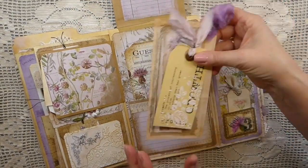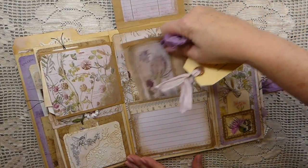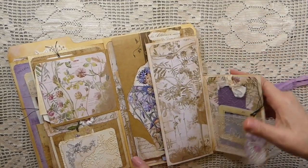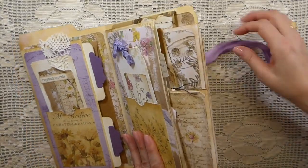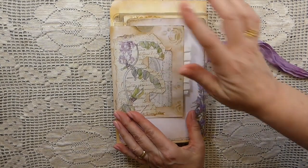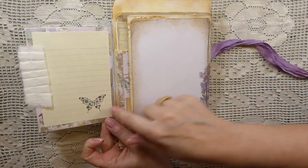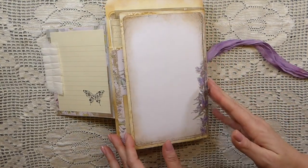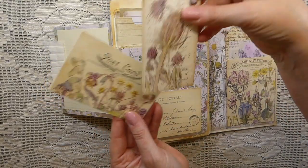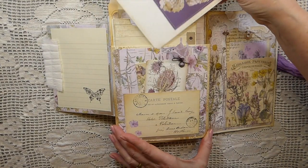On the back here we've got another stenciled tag and then another handmade journal card — and I love that. More writing space. I've got a window envelope there; I'll add a tag in that before this goes out. More writing space here — stamped — I thought this was a great place to do writing or add a photo. Then here we've got another pocket with a journal card and a tag from the kit. Beautiful.